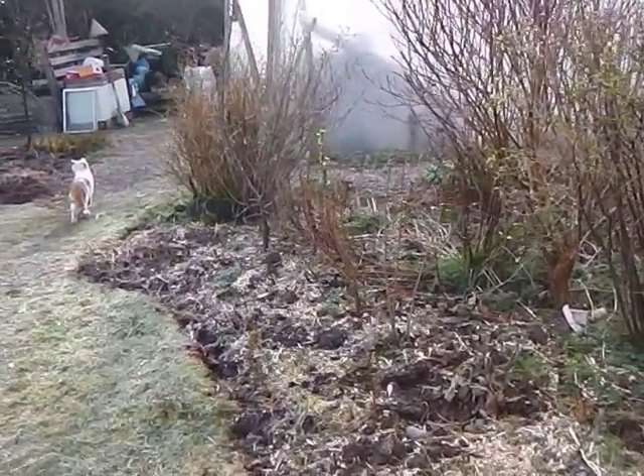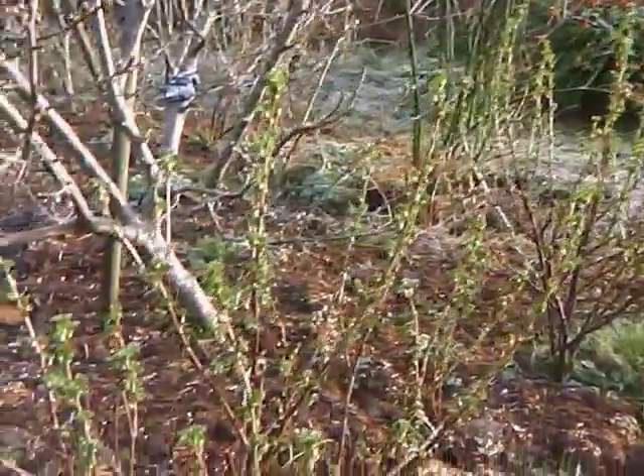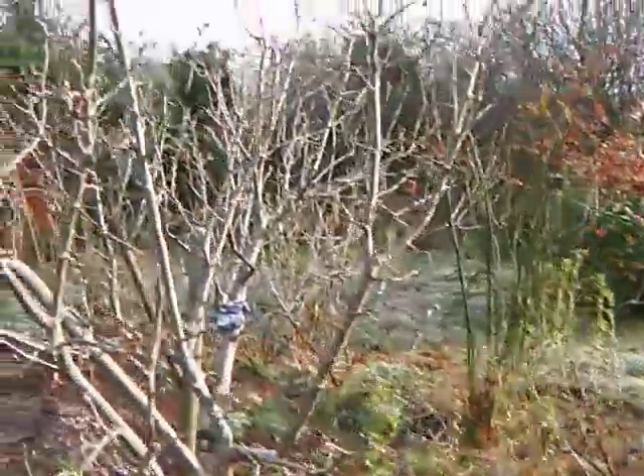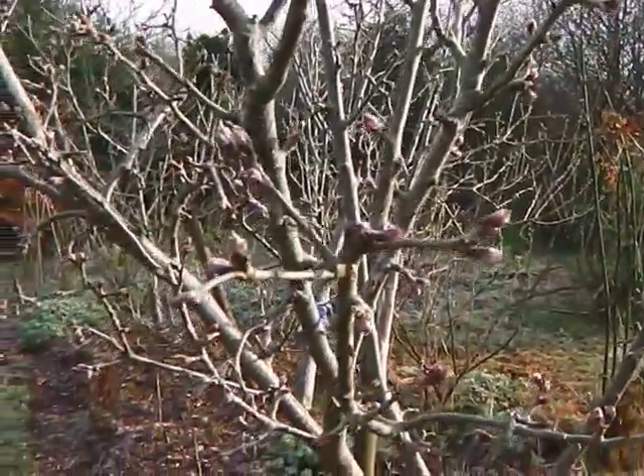All the grass clippings I put onto the compost so everything is used. Now you can see here the black currant bushes are coming on and also there's a real thickening now of the buds on the apple trees.